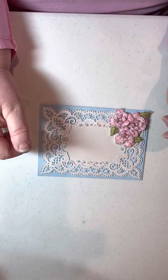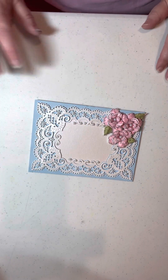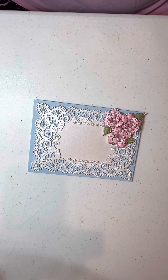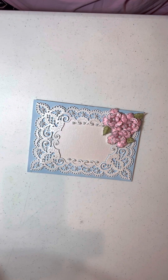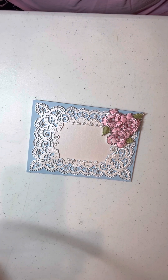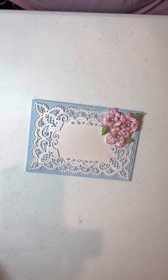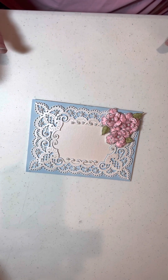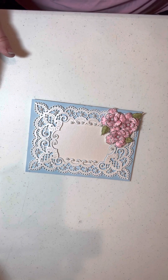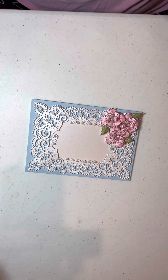Hey everyone, Denise here. We are going to put this card together — thanks for joining me. I have the light here so there's a shadow, sorry, but it's so dark in my basement I'm trying to make this work, so you'll have to forgive the shadows. It's all trial and error here. We're going to make this card, but I'm not going to put the card together because we've decided to make only a limited number of kits.